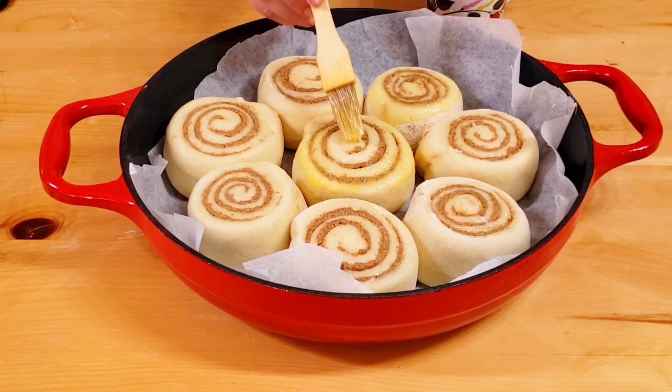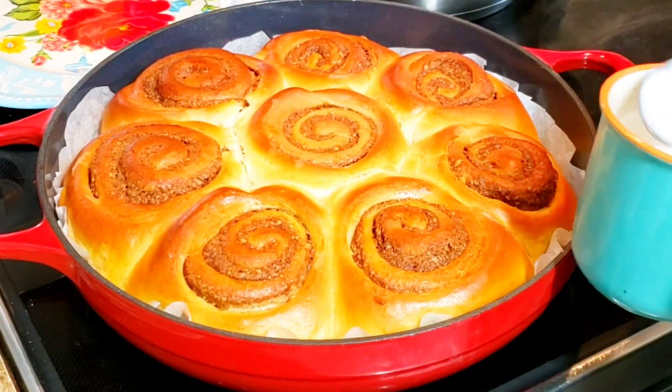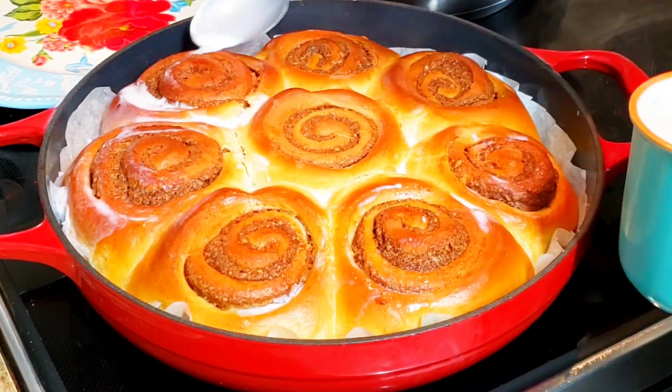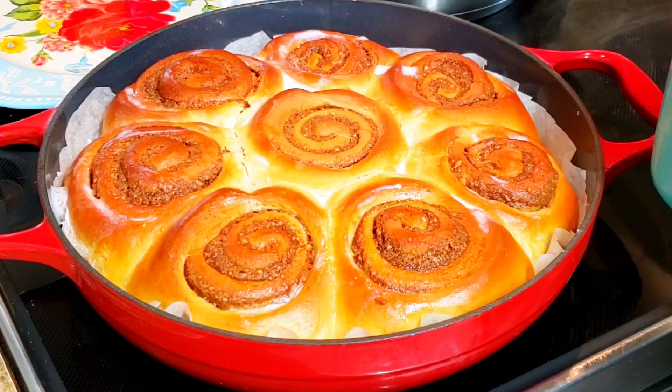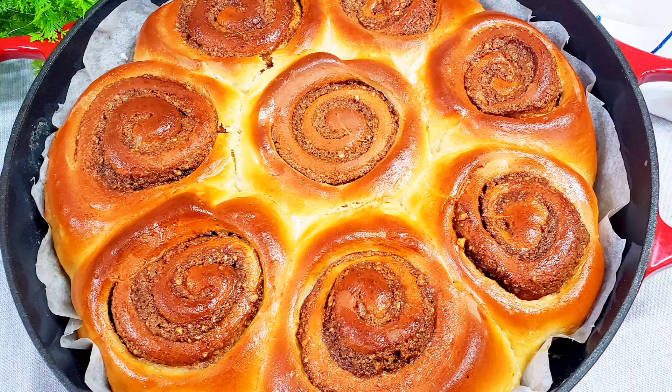In the last 3 minutes, take out the pan and spoon 2 tablespoons of milk over each swirl. Then put the baking pan back in the oven for 3 more minutes. The milk will give extra softness to the yeast dough and will keep the swirls fresh for a longer period of time.